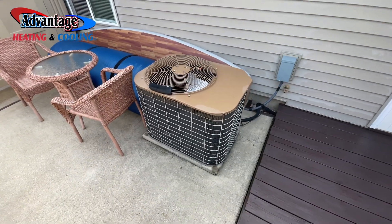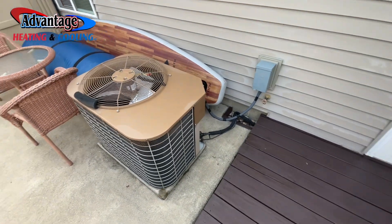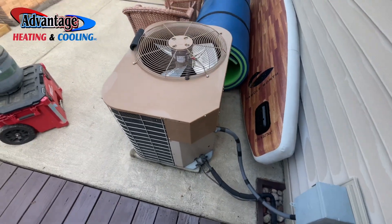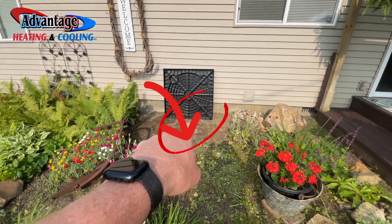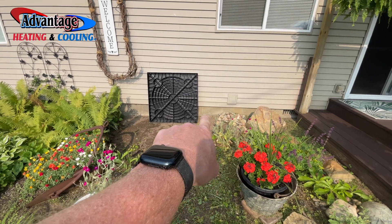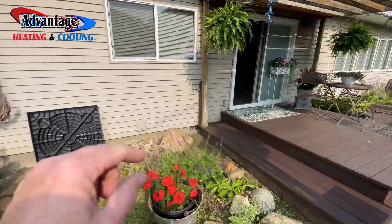Here's the old AC. This one is going to be moving up to the front of the house because of the crawl space. This is an old three-and-a-half ton unit, pretty old. Here's where the new AC is going to go, right where this pad is. We've got a 12-inch crawl space and we've got to run a line set through there all the way over to the furnace inside.